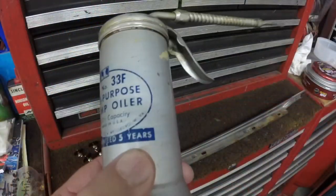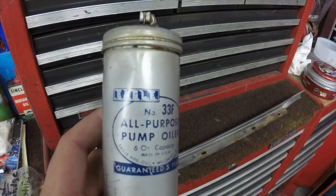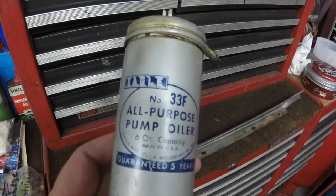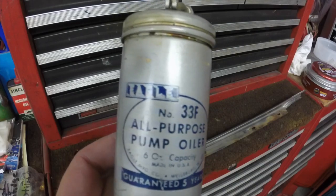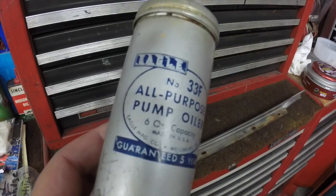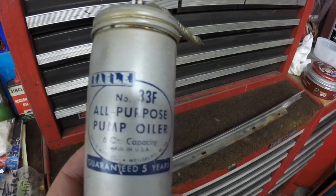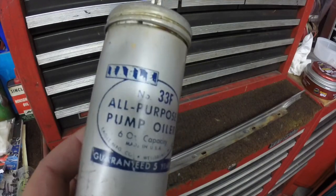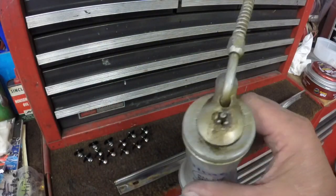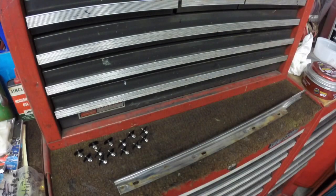My dad has an amazing oil can collection and he had two or three of these, so he gave me one. I needed one that I could put the automatic transmission fluid in so when I change the convertible top cylinders I can refill the pump and bleed it out. I can just pump the fluid into the pump with this instead of trying to cobble a funnel with a hose — just easier. I'll clean it out and put some transmission fluid in it.